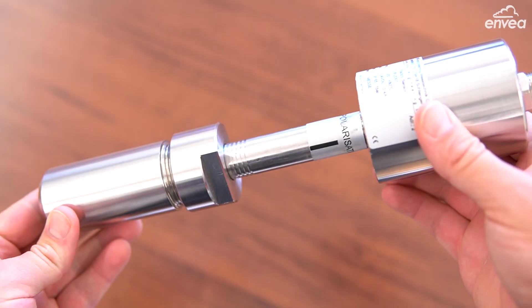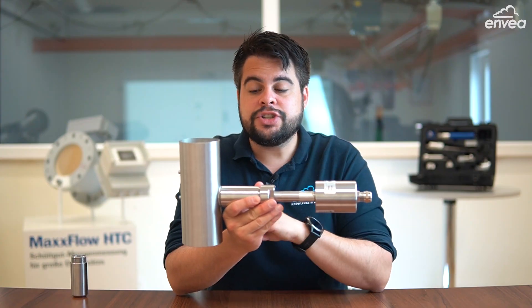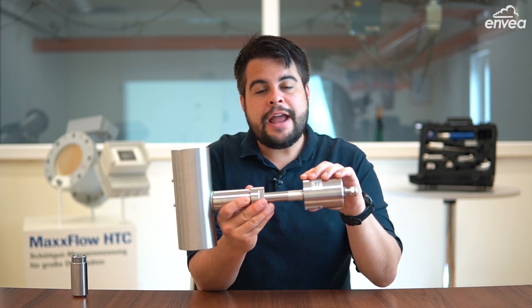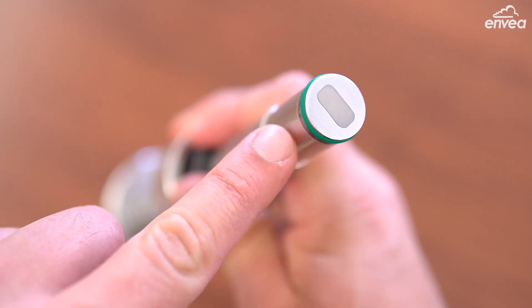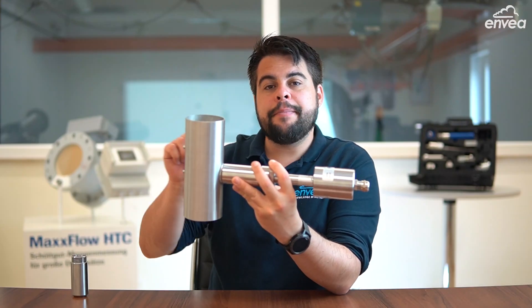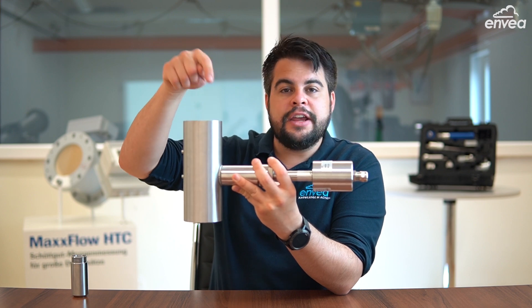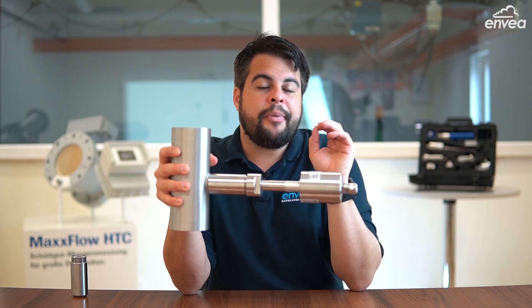The sensor can be installed in freefall applications right after feeding devices, or in pneumatic transport with a good conveying system. SolidFlow works with microwave technology, which means the sensor must be installed in metallic pipelines. The microwave created in the sensor goes through the neck and is contained by the pipeline. All particles which fall down here will reflect the microwave back to the sensor, which then analyzes the frequency and amplitude.